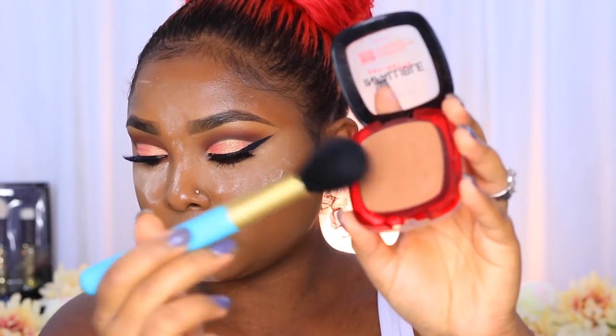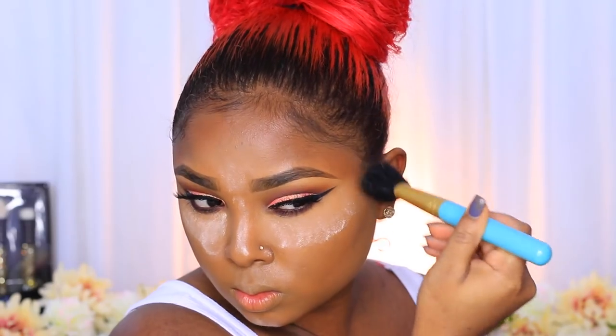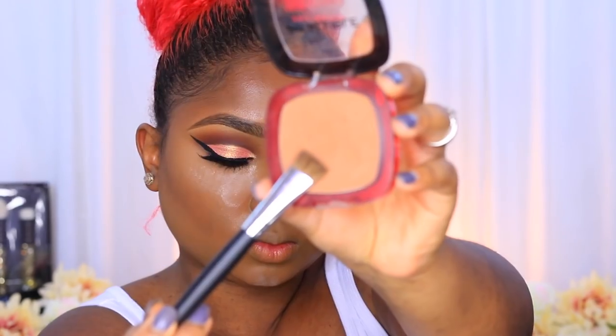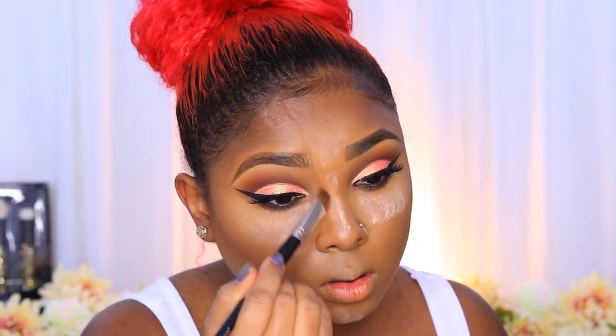Now I'm using my L'Oreal Infallible pressed powder in the shade Cocoa with a blush brush to darken up my contour and make it look more dramatic — it gives a nice sun-kissed effect. Then I'm contouring my nose using a small straight-angled shadow brush I picked up from Coastal Scents during their 40-50% off sale. It's great for precise nose contour application and blending because it's small and soft.